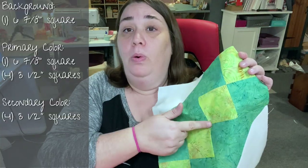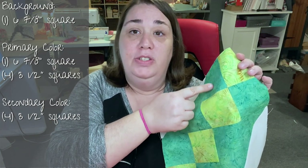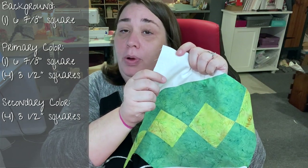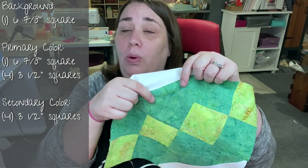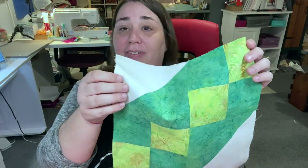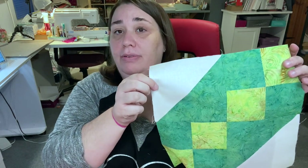What you're going to need fabric-wise for today's block is a little bit of background and two contrasting fabrics. You're going to cut four 3½ inch squares for the light and four 3½ inch squares for the dark. Then you're going to cut one 6⅞ inch square for your background and one 6⅞ for your darker print, cut them in half diagonally and sew them together to make half square triangles. I'm going to walk you through all of that and putting this block together.